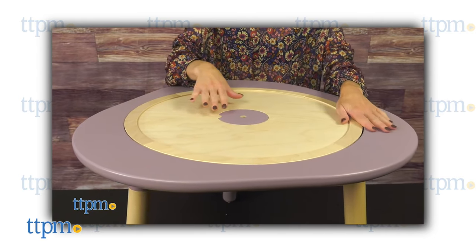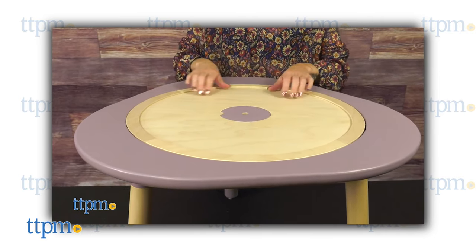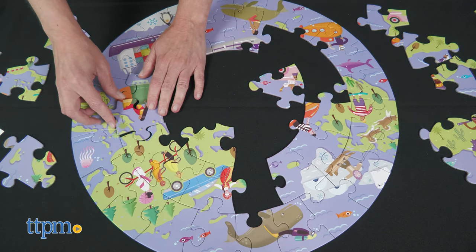These items are really designed as accessories and play activities for the MooTable, which TTPM has reviewed, but as you can see, you don't need the table.